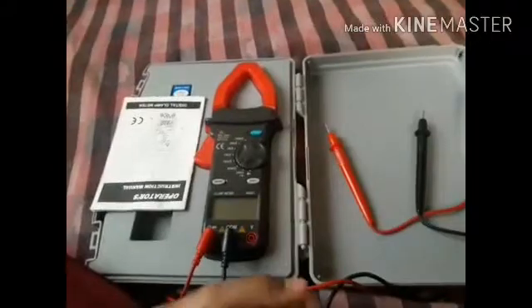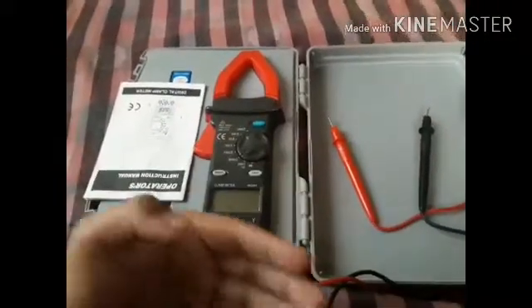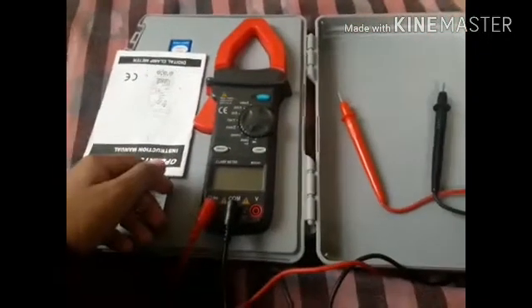Hey guys, welcome to my channel Tech Meteoroid. This is my very first channel and my very first video, so I hope you like it. Today I'm gonna show you the basics of a Mastech clamp meter.